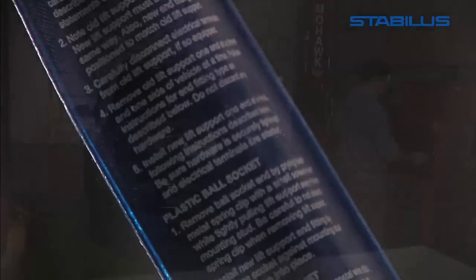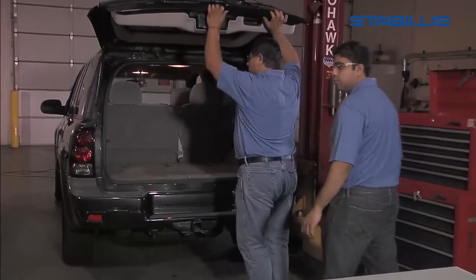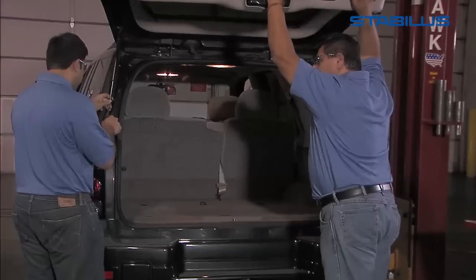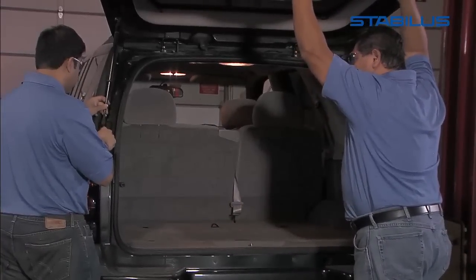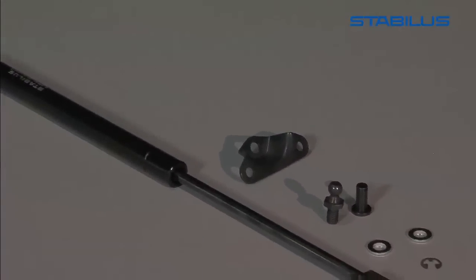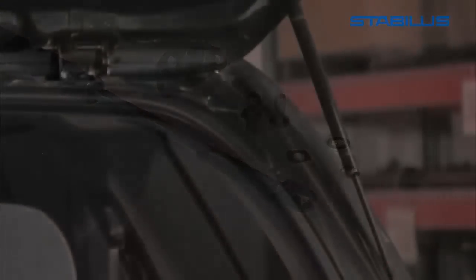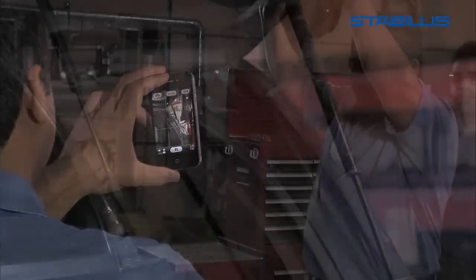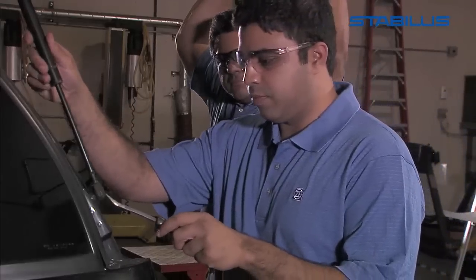Now, let's begin replacing your old lift support with your new Stabilis lift support. Remember to seek the assistance of someone to hold the lid open before you begin. Do not use a pole or rod to prop the lid open. Before removing old lift supports, examine any hardware provided to determine which components must be reused. Use the camera on your cell phone to take a picture of the mounting of the old lift supports on both sides. Remove the old lift support one side at a time, once again with the help of someone holding the lid open.